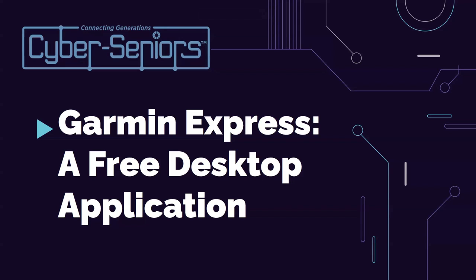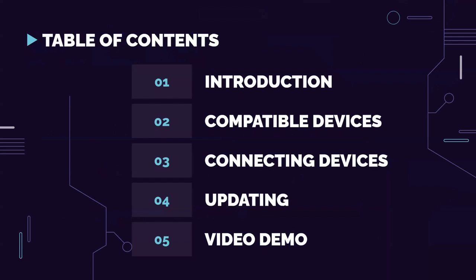Maybe some of you have Garmin products, so that's what this presentation is going to be about. Our table of contents: first, we'll go over the introduction; then compatible Garmin devices; then connecting those devices; then updating; and finally, we're going to have a short video demo.